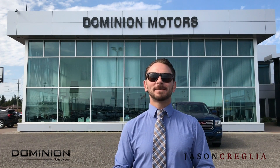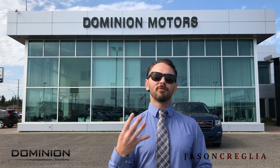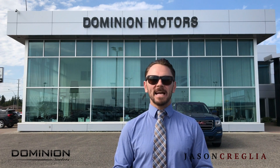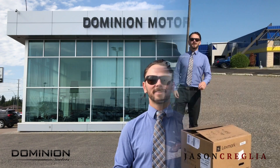Hi, I'm Jason Craiglia, GM Sales Pro here at Dominion Motors, and today I'm going to show you four easy ways to release the hands-free liftgate on your 2018 Buick Enclave.